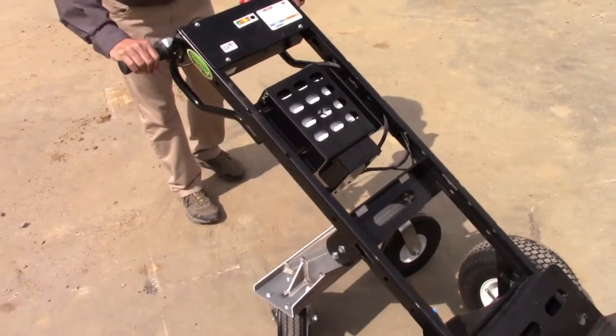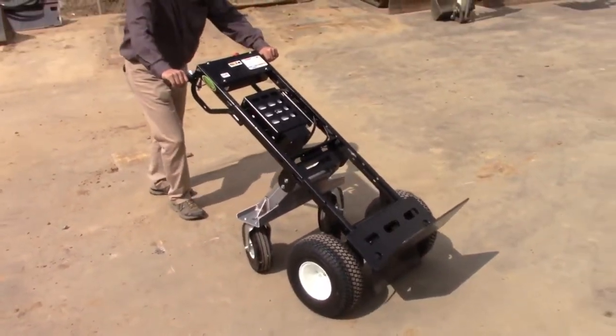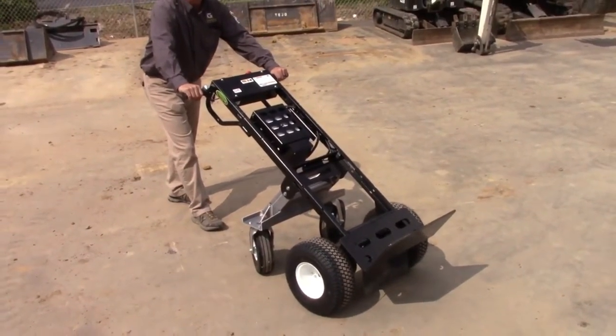The cart also features a couple of safety features. When the cart is not in use, the wheels lock into place. It makes your load very stable and much more safe for the user.